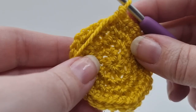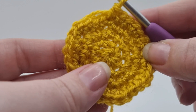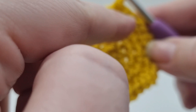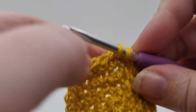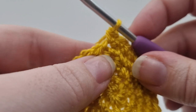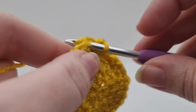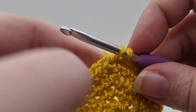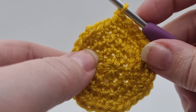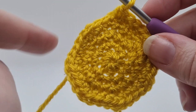I've got to the end of round four, and now rounds five and six are exactly the same. We need to do one DC in every stitch around for round five, and then every stitch around again for round six. We're sticking to the DC stitch, just going in one stitch at a time all the way around. Refer back to the book for exactly how many stitches you should have, then go all the way around again for round six. When you've done that twice, I'll meet you back here to do round seven.